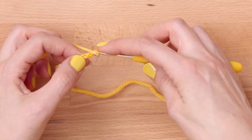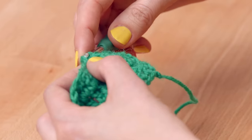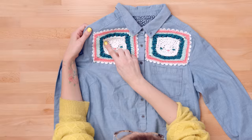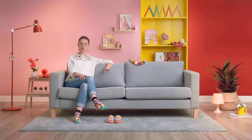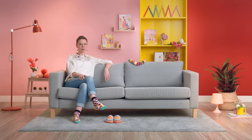You'll learn different types of stitches — we'll do slip stitch, chain, double crochet, treble crochet, increasing and decreasing — and how crochet can be used for upcycling. In order to design our final project I'll give you tips on choosing colours and show you how to read a pattern so you can understand the symbols used in a crochet chart.